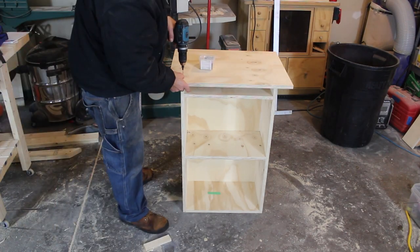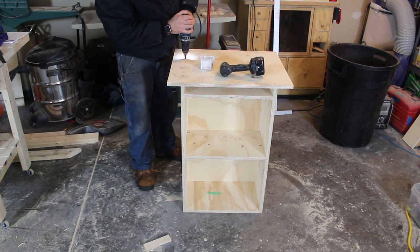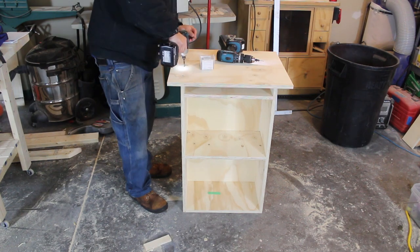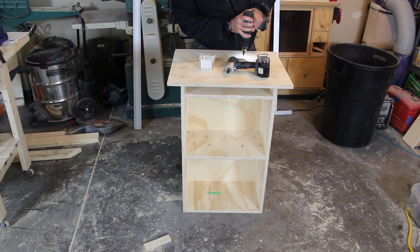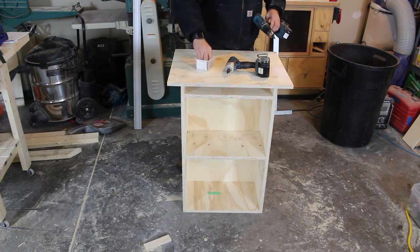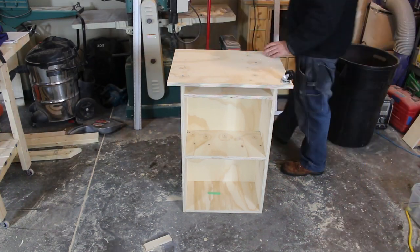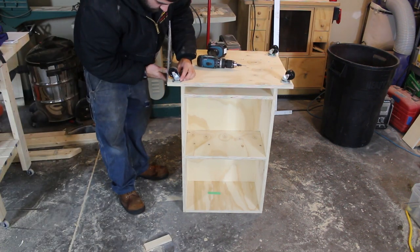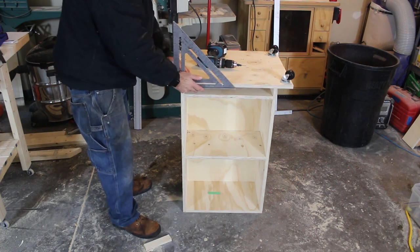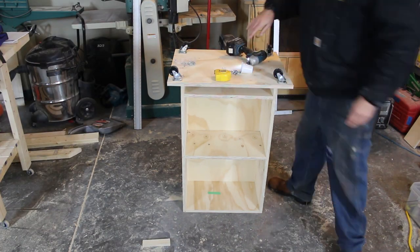After we get the shelves installed, we are going to turn it over and install the bottom, which I have labeled as the base. Once the base is screwed on, we're going to add four wheels. I'm holding my speed square there to make sure that the wheels don't go past the edge, because we're going to be putting a frame around it and I don't want the wheels to hit the frame. Once those are set in enough, we're just going to screw them on.